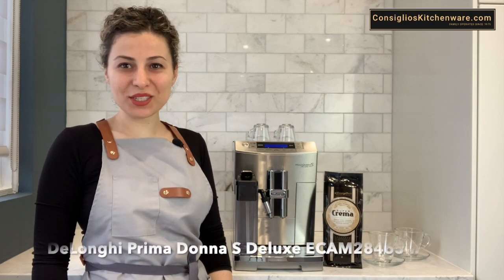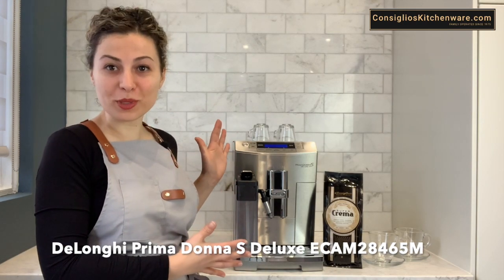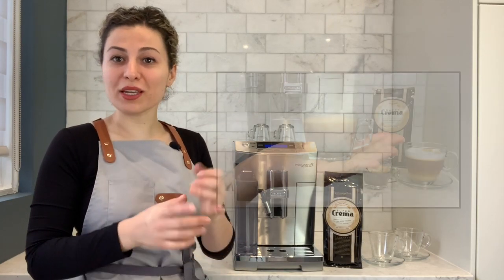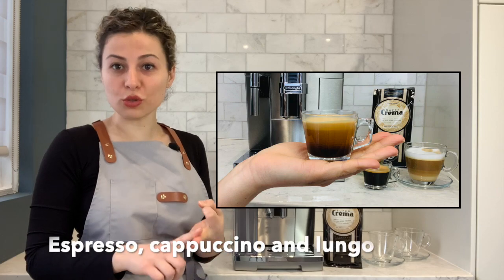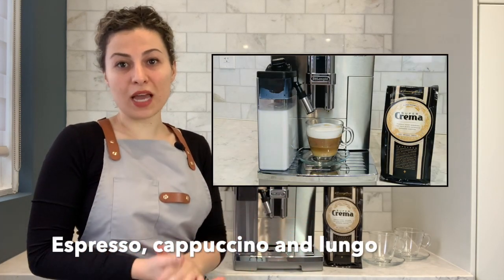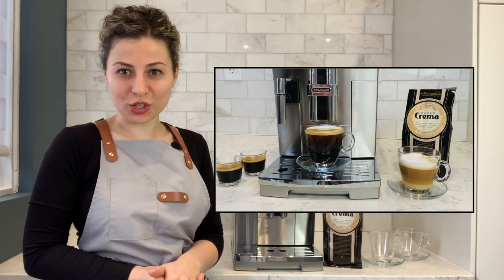Hi, I'm Angela with ConsiliosKitchenware.com and today I'm going to be doing a demo on the DeLonghi Prima Donna espresso machine. I'll be showing you how to make an espresso, a cappuccino, and a lungo. Now a lungo is very similar to a Canadian cup of coffee. You can enjoy it black or you can add your own milk and sugar.